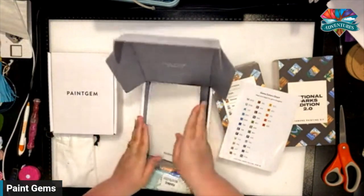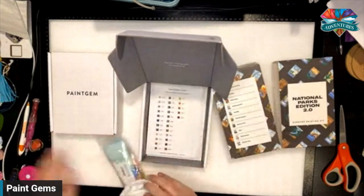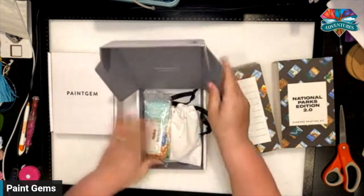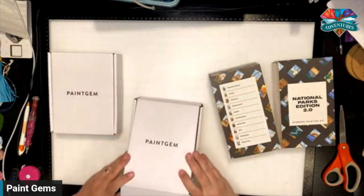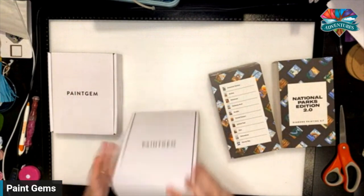This is also a super cute gift that you can give somebody. They have rainbows and butterflies and national parks — they have so many designs, and I think they just came out with some new ones as well.